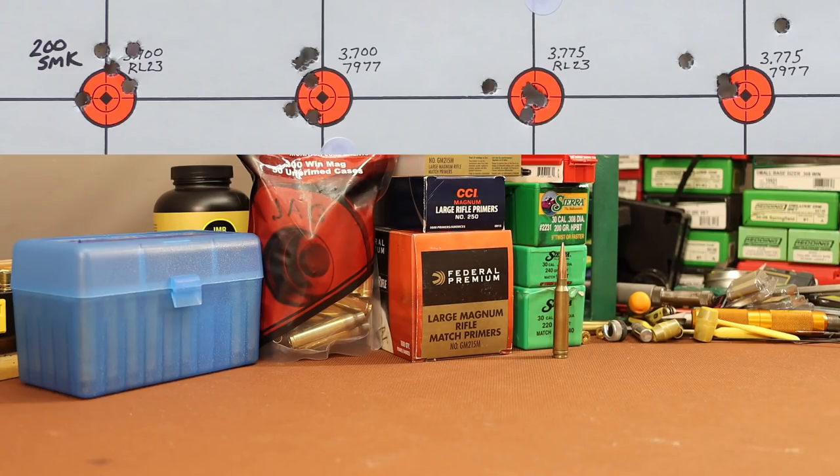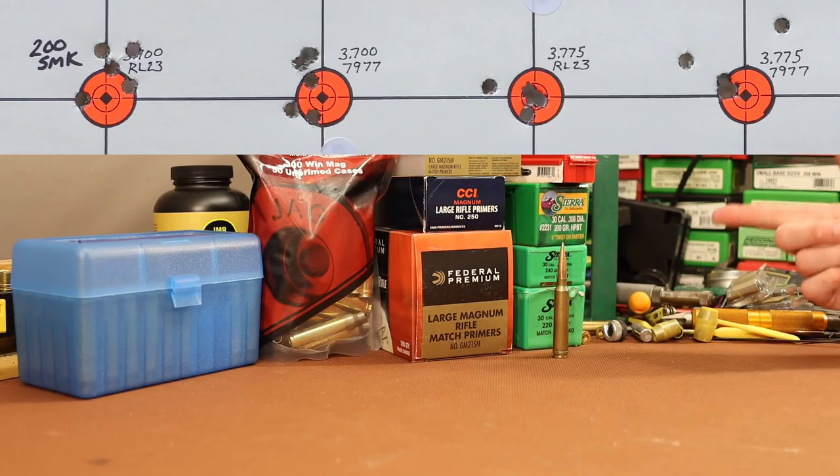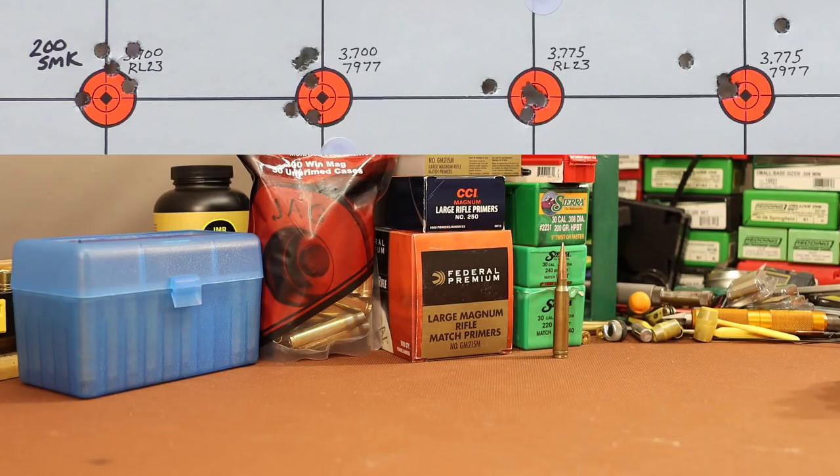Moving on to the 200 grain Sierra Match King number 2231 — these bullets were trying to shoot. Particularly at that longer overall length of 3.775, we just had some flyers. We didn't put together the group I think this bullet is capable of, but I'm going to choose to be happy with these results. There's a lot of promise — this certainly warrants further investigation and testing. I don't really have a practical purpose for this bullet since it won't fit in the magazine and I can't hunt with it, but they're fun to play with. This is definitely not the last video on the 2231 Sierra Match King.